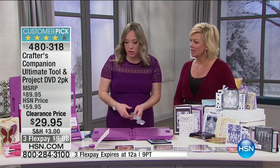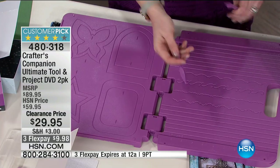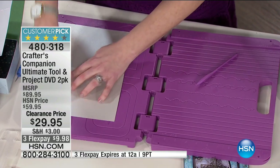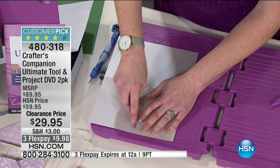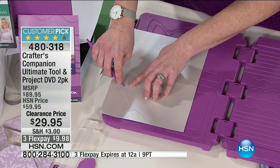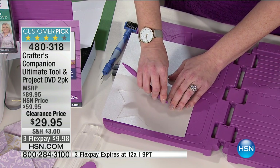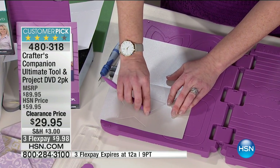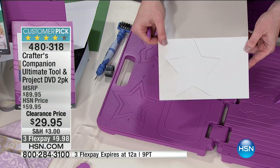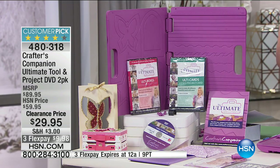You get a cutter that attaches right in the center — a paper trimmer with a mouse blade to trim your paper. The ruler runs right along the side and the edge cuts your page. So if you don't have a paper trimmer, you'll have one — portable for crops or retreats. You also get two scoring tools for embossing all these designs: butterflies, star shapes — just put your cardstock over it and follow the edge. You get two DVDs to teach you everything about how to use every aspect of this tool.